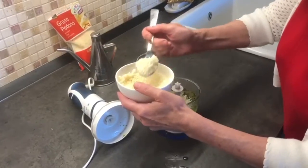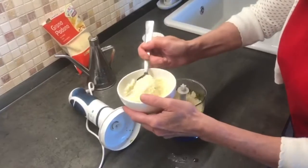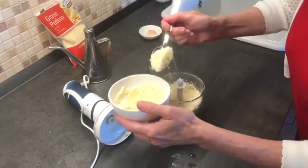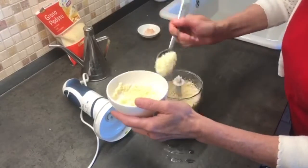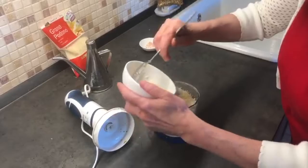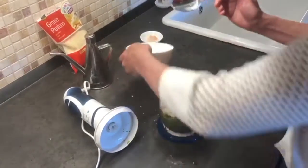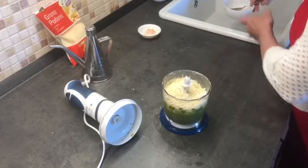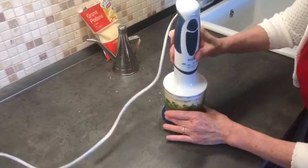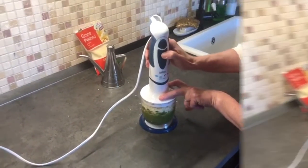When it gets to be about that consistency and that color, it's a good time to add the cheese. Our friends do not add cheese to their pesto — they simply add it onto the pasta if they're having pasta and pesto. But I like to mix mine in completely because often I use just a little bit of pesto at a time. Sometimes I add it on a salad caprese — I find it's such a nice addition with the beautiful tomatoes.